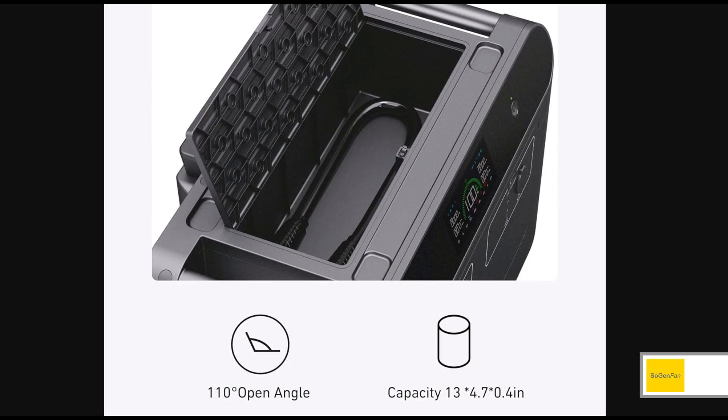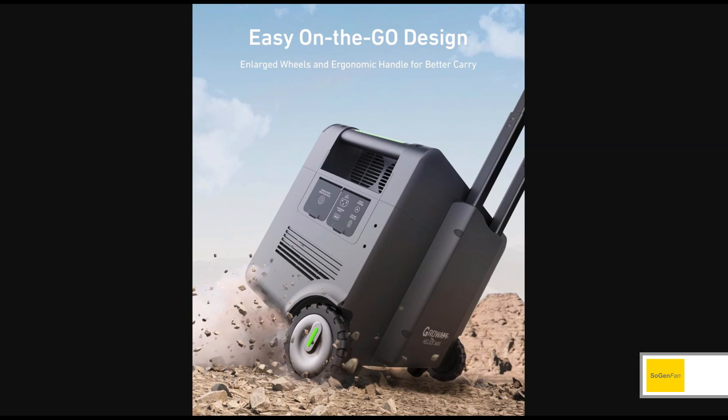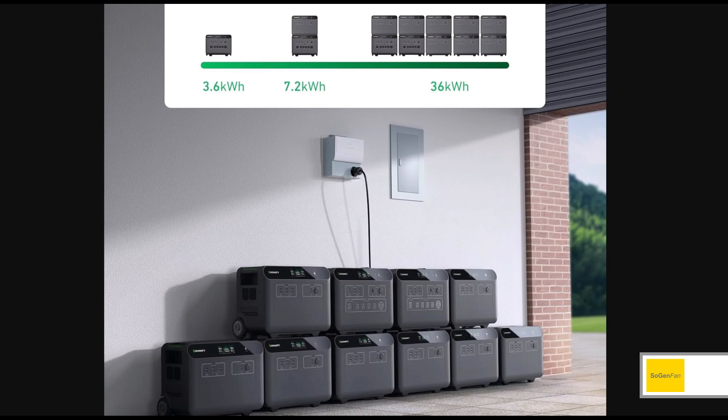Since there's no inverter in the extra batteries, you get this huge storage box on top — look how deep it is. And the best part: since it's a clone of the main unit, you get the suitcase design even on the extra batteries — huge wheels, a nice telescoping metal handle. So even with a massive 36 kilowatt hour setup, you could pack it all up and move it.